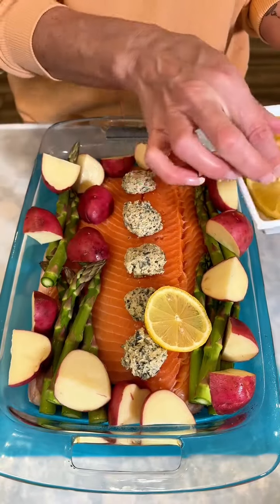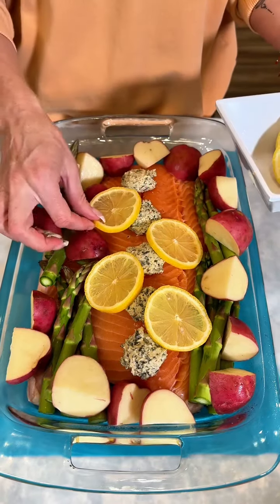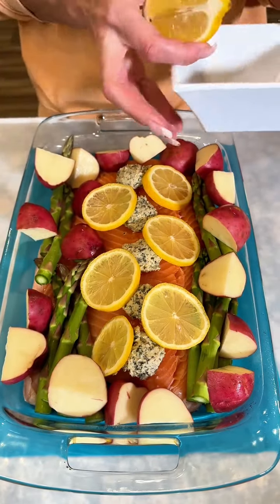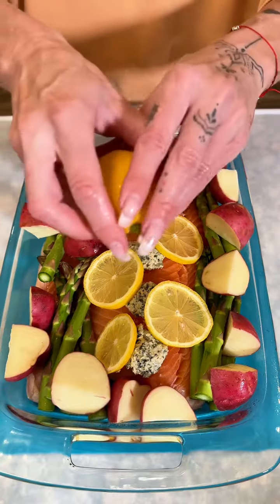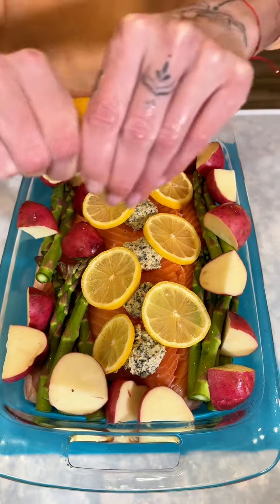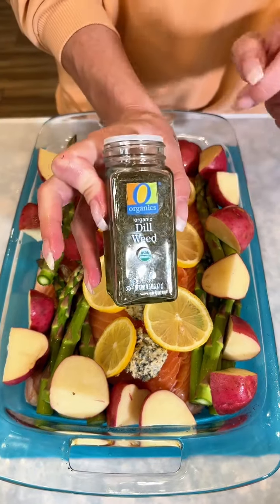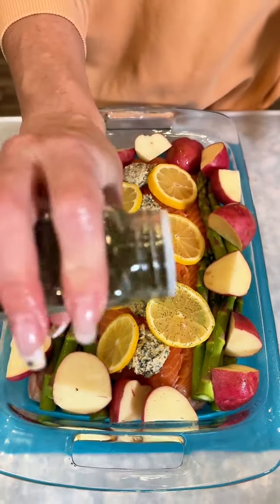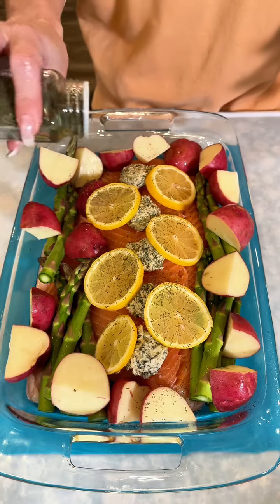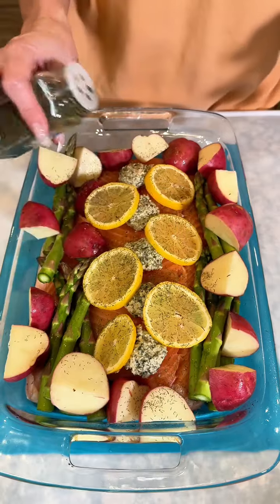Of course we can't have salmon without some really good fresh lemon, so let's go ahead and place some lemon right here on top. Look how good and colorful this looks! Topping it off with a good squeeze of lemon — oh my gosh, this smells so good. I love the smell of lemon. A little bit of dill weed we are going to sprinkle all over the top.